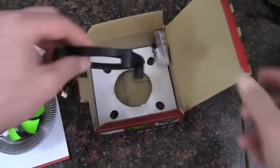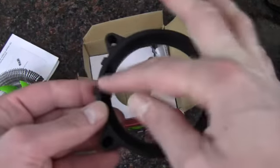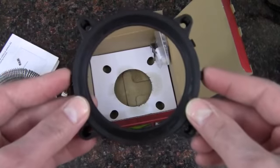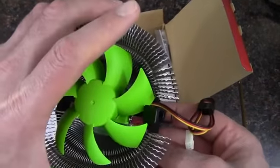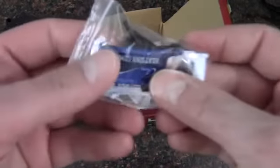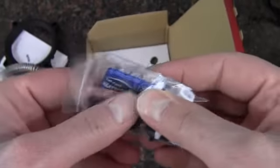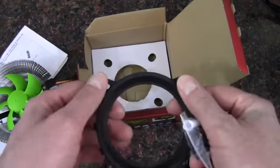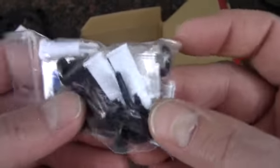Then we have the conversion plate to convert it to an Intel socket, with pins in here that would hold onto the motherboard, so it would pretty much convert it to the AMD mounting system. It looks like you could mount it in more than one position, so you could definitely do it different ways, though I'm not sure what difference it would make. Here are the pins you'd need for the Intel socket — the little white pins go in first, then the black pins go inside the white pins. When you put it on the motherboard and snap it into place, it goes through the board and secures it — for Intel only. And there's some heatsink compound included as well.